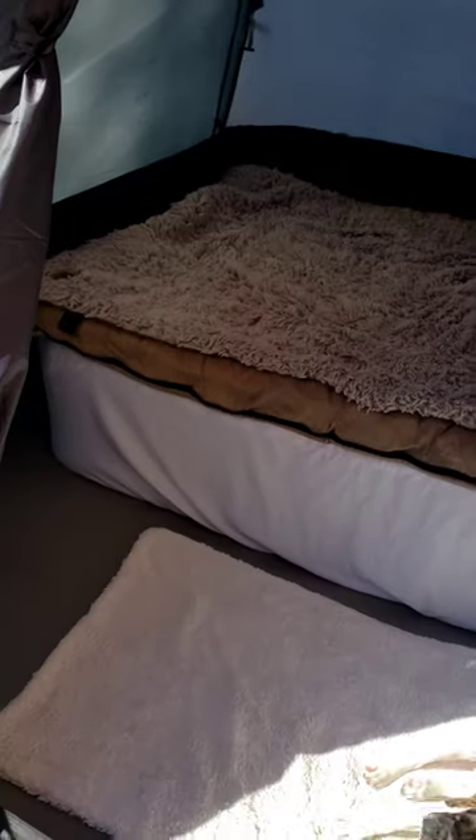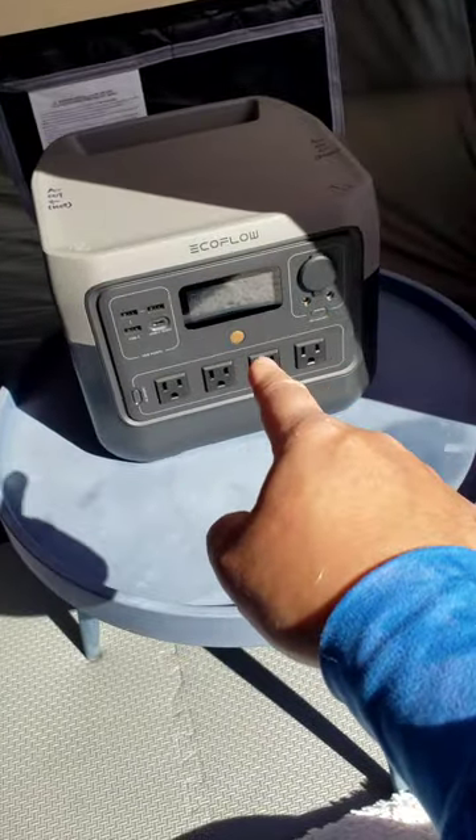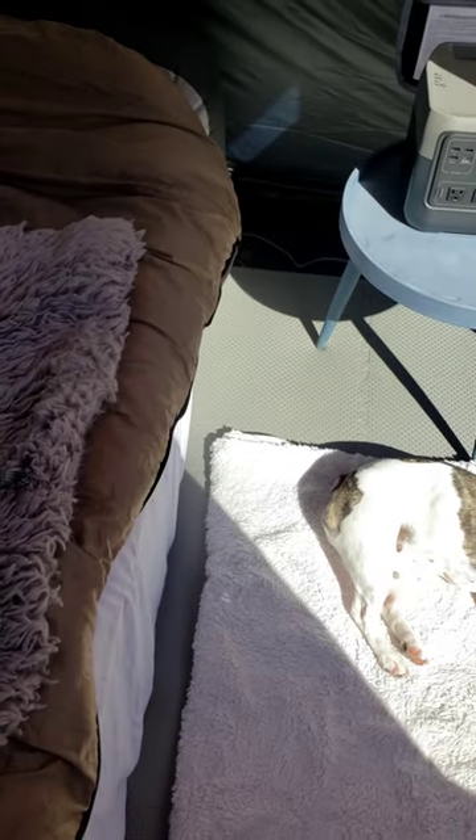This electric blanket underneath of this — run the wire to the controller and go to EcoFlow. So this EcoFlow should be able to run the electric blanket. It's about 140 to 145 watts to heat up.